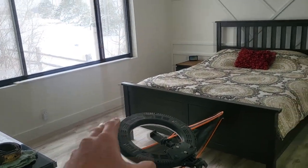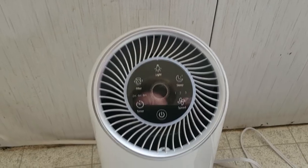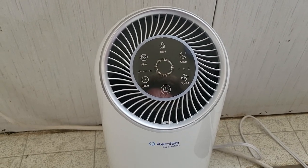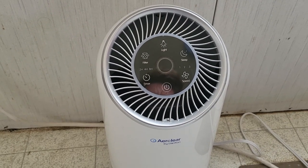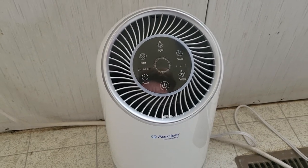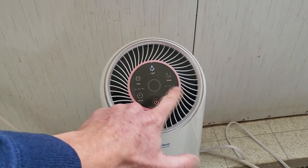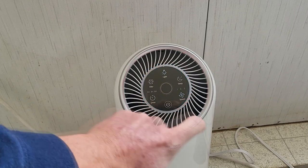Now if you don't want two inside one room — this is a 14 by 14 master bedroom — then go with their bigger model, which I've already reviewed on the channel. I'll link both in the description box below: the three pack of the smaller units, which are great especially for RVs, houses, offices, or cubicles. Or if you want something more powerful, I highly recommend this one. It has color LED changing lights, three speeds, sleep mode, timer, and all sorts of good features.